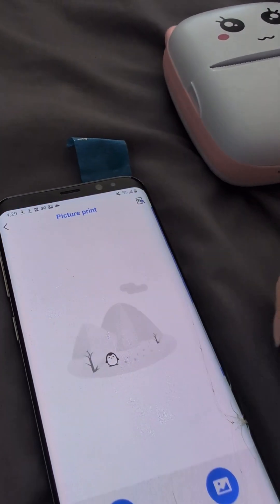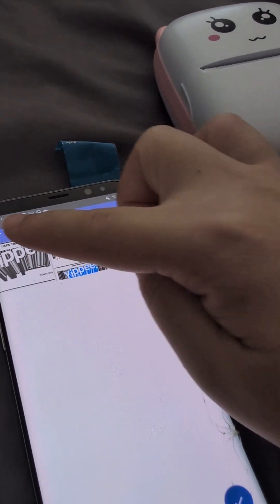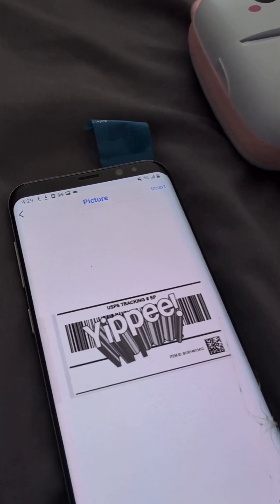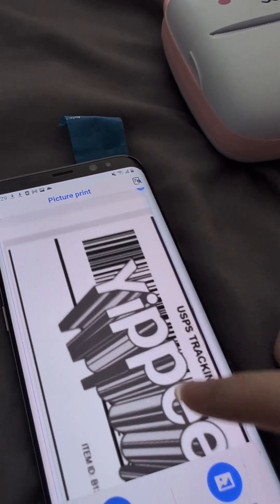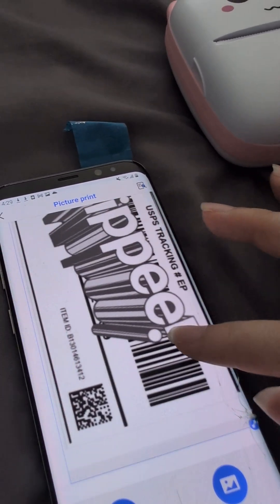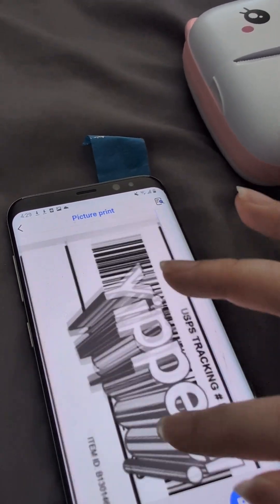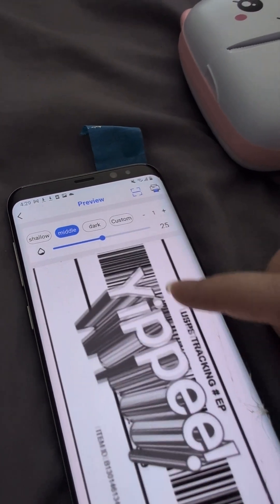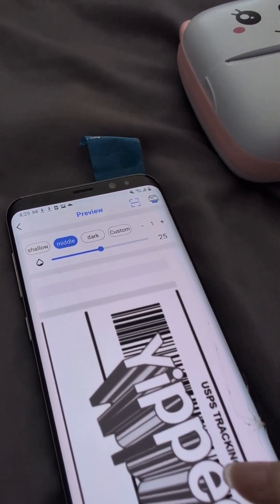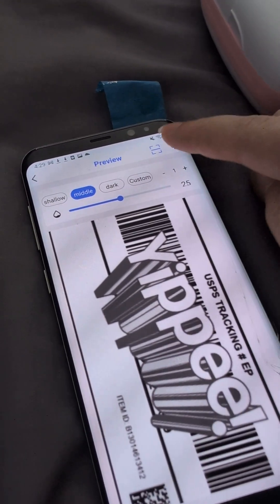Back to taking a picture. Photo Album. This one. And then flipping, rotating it. Inserting it. I guess I could have done both of them at the same time. Print. Print. And it prints.